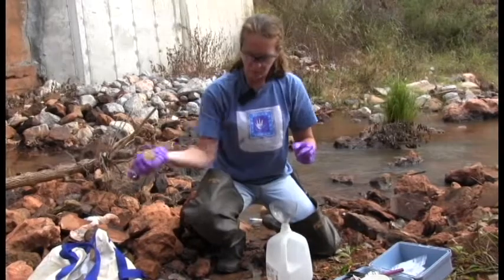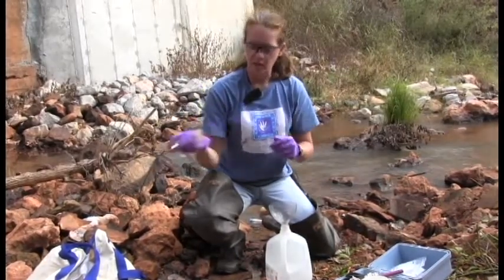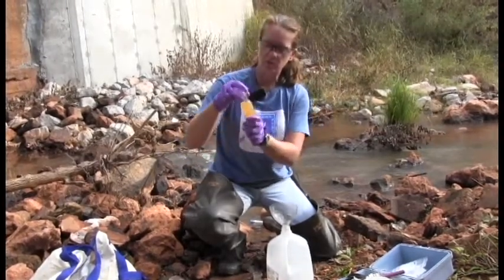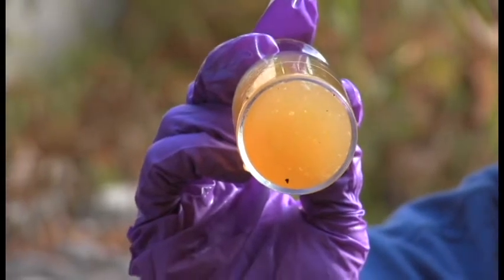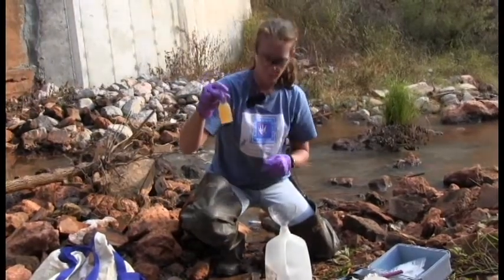Holding the stopper in the bottle with your finger, give it several really good hard shakes to mix everything and start the reaction between DO number one and DO number two. It's going to turn a foggy yellow color. There will be reagent in the bottom of the bottle — it won't all dissolve, but it needs to be shaken hard enough to mix.